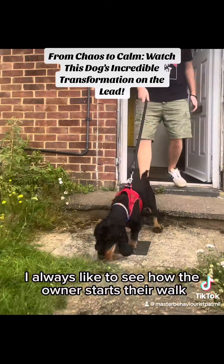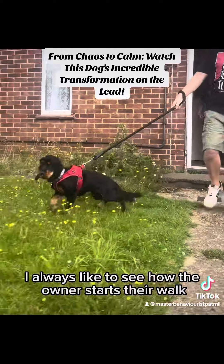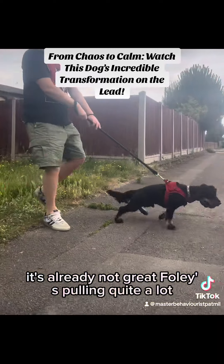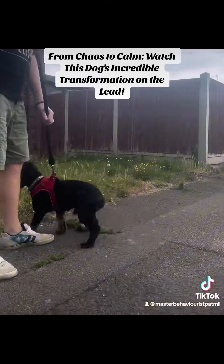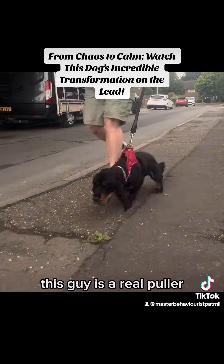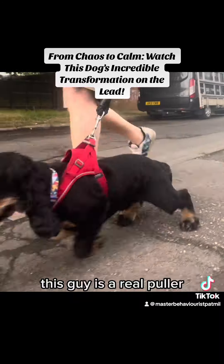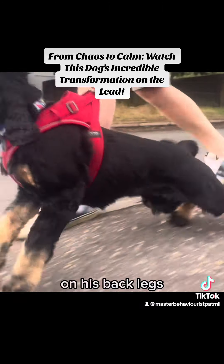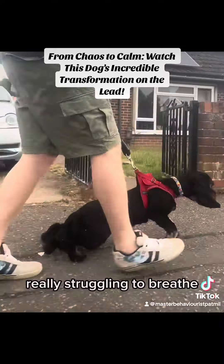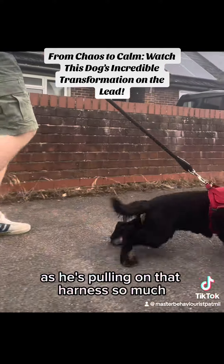With every session I always like to see how the owner starts their walk, how they leave the house, and as you can see it's already not great. Foley's pulling quite a lot. We then go for a walk and as you can see this guy is a real puller — on those back legs, really struggling to breathe as he's pulling on that harness so much.